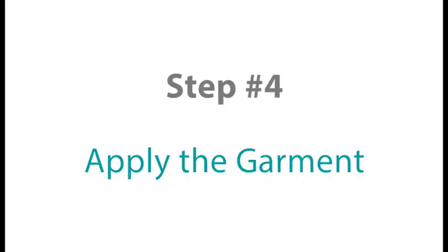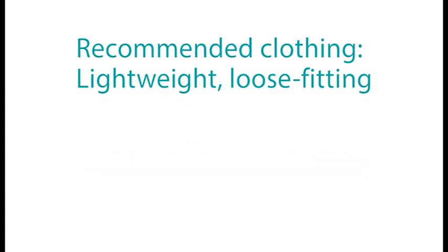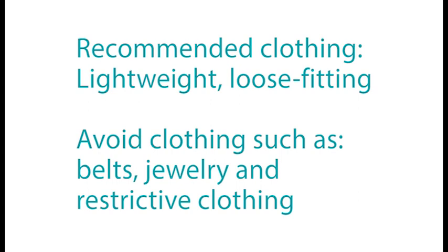Step number four. Apply the garment to your affected limb or limbs before initiating your therapy session. We recommend wearing lightweight and loose-fitting clothing for your therapy sessions. Items such as belts, jewelry, or restrictive clothing may restrict the healthy flow of lymph fluid.